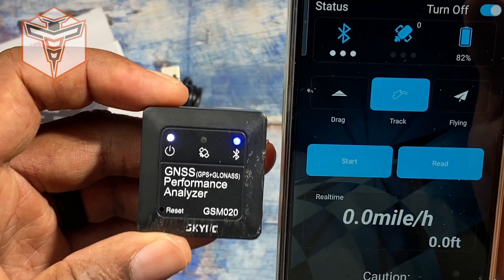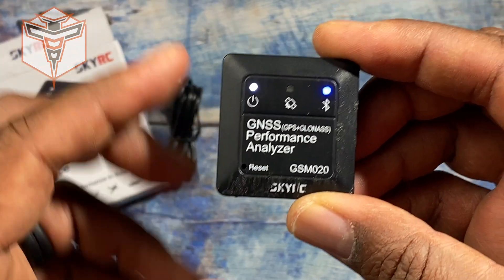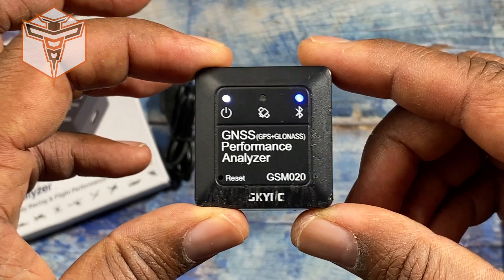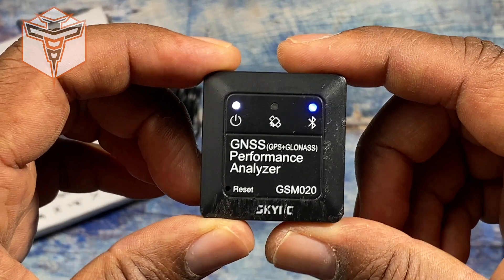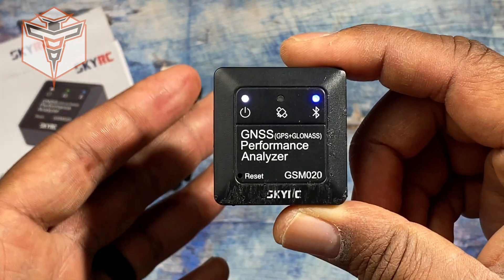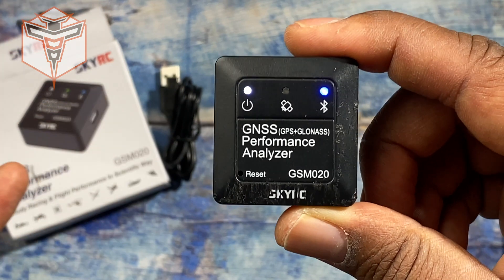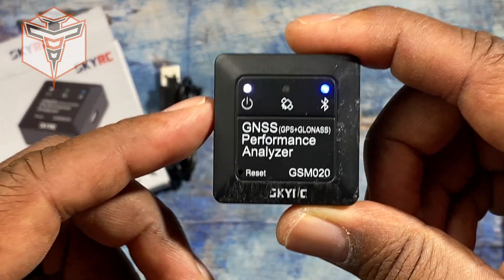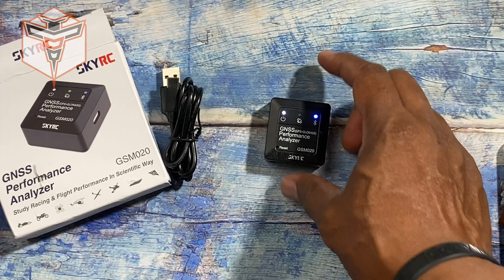Thank you so much for coming by and checking this out with me. I think this is truly a great device and it's really going to help me get the kind of information I want from my little RC cars and trucks — and be able to tell exactly what speed I'm getting on them and even verify if what they say from the factory is accurate.